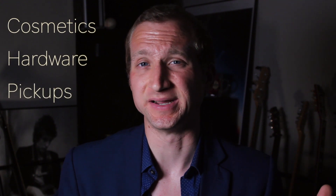To me, the differences on these guitars really comes down to three main categories: number one, cosmetics; number two, the hardware; and number three, the pickups.